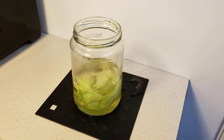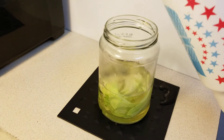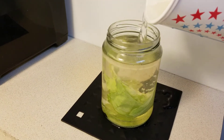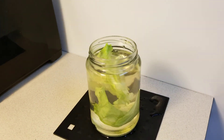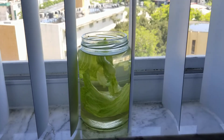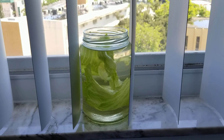Once it's cooled, put some aquarium water in. There you go — now put it next to the window, let it get some sunlight, and wait a couple of days. I'll let you know how it goes.